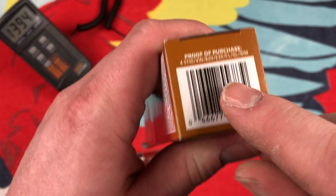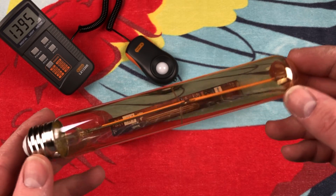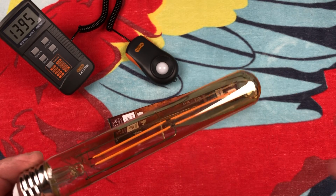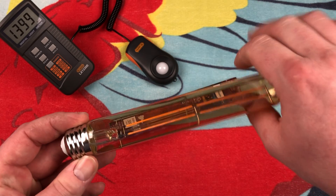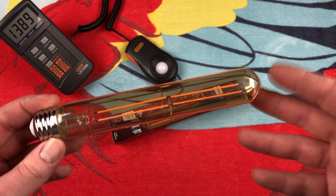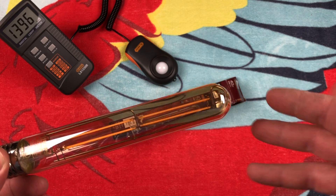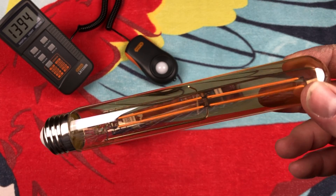Noting the word 'dim' on the packaging, it must be dimmable. The bulb is out here now. This is longer than your standard — I like to call them piano bulbs, or the bulbs that you'd use to light up a picture on the wall or picture frame. They're definitely longer; a typical one is about that long. So this is definitely longer than that, but this is for show rather than actually lighting up a picture.